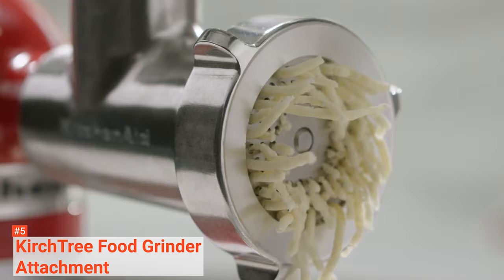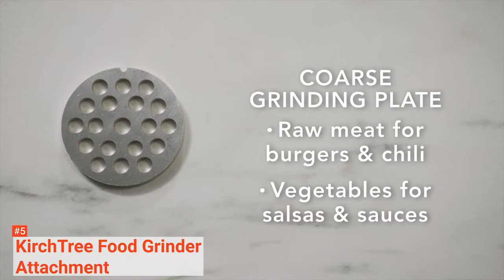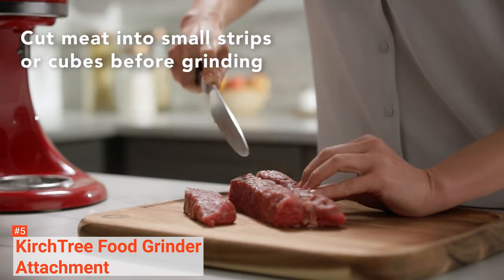You can be assured that your stand mixer will be safe from any damage and safe to use with meat. However, it is not dishwasher safe. Instead, it is advisable to clean it with warm soapy water and a cleaning brush.